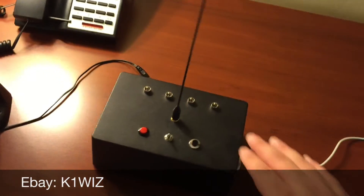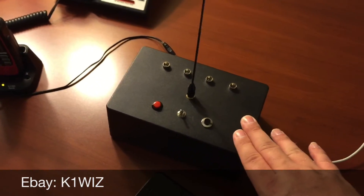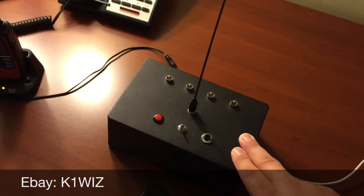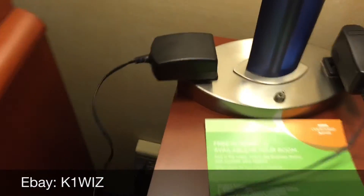The nice thing about this is that it's lightweight, it's versatile, and you can do any option as far as power — solar, lithium polymer, AC adapter. So we've got our trusty AC adapter plugged in right here.